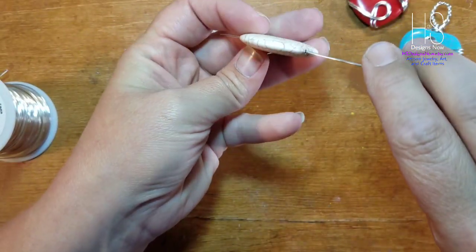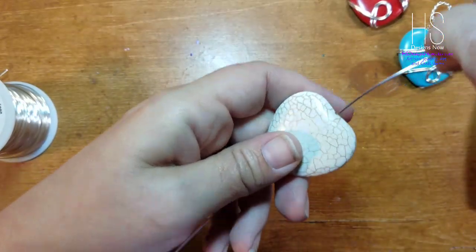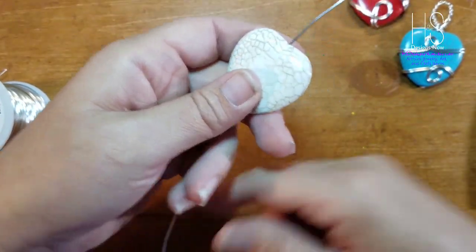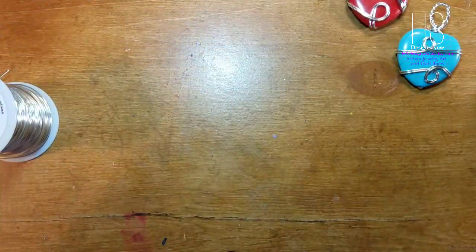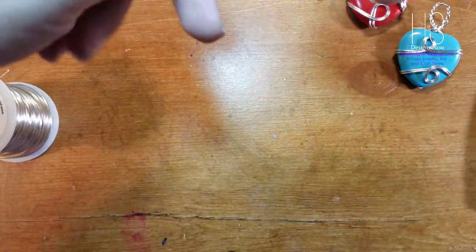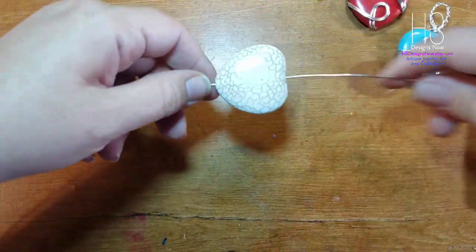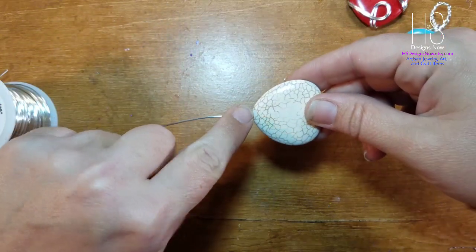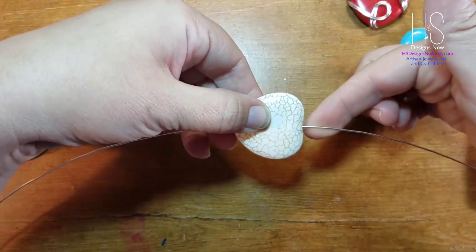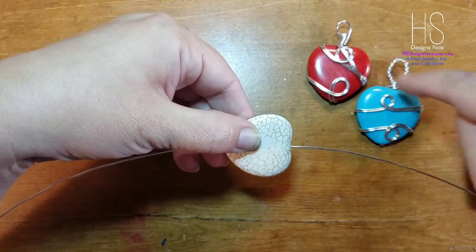With these beads, the hole is exactly big enough for 18 gauge — it's a one-millimeter hole and 18 gauge is one millimeter. I get my bead about halfway through — actually just a smidge over halfway — because I'm going to bend this end to come up and go with this end to make the bail.